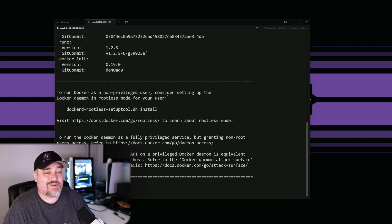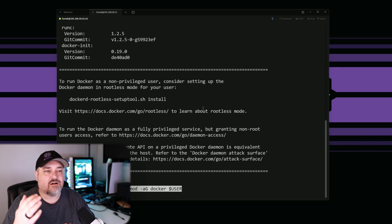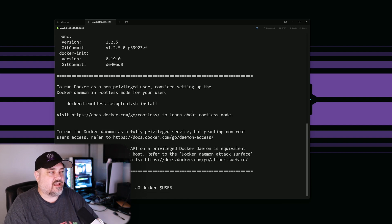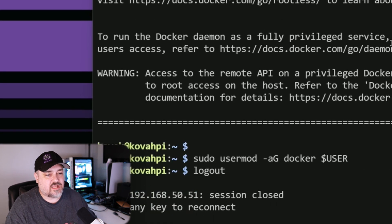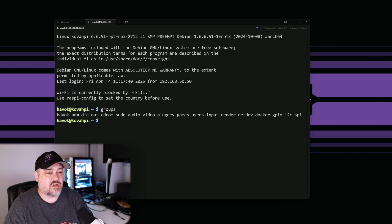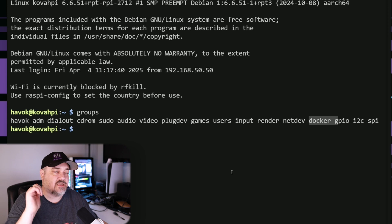Docker is all installed, but first we need to give our user access to the Docker group to make sure privileges work. We run: sudo usermod -aG docker $USER. That adds our logged-in account - in my case 'havoc' - to the Docker group. Then we need to log out and log back in for it to take effect. Now if we type 'groups' we can see Havoc is a member of the Docker group, which is exactly what we need.